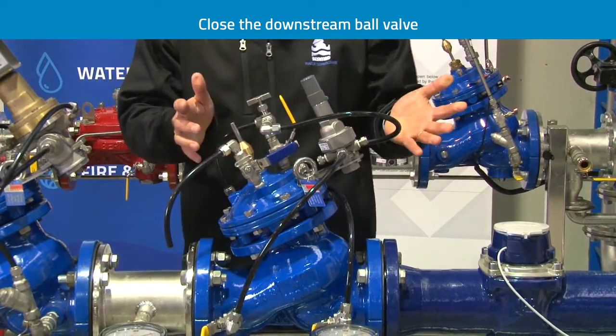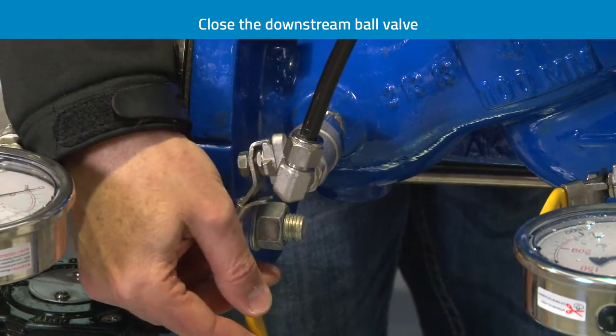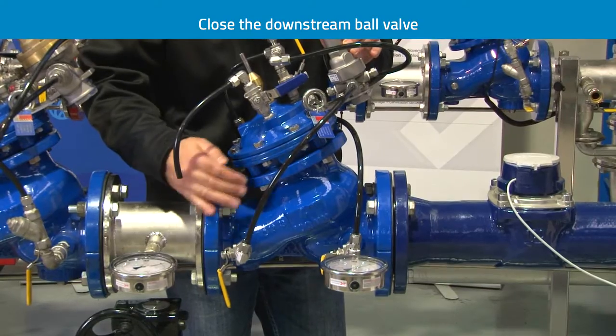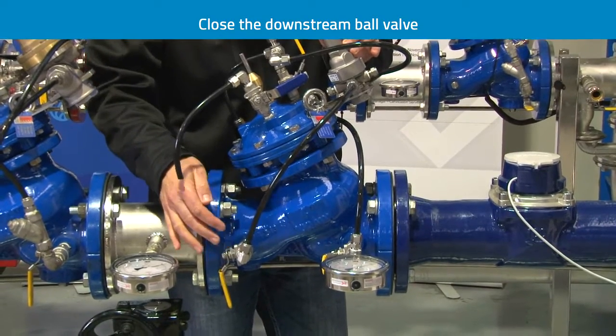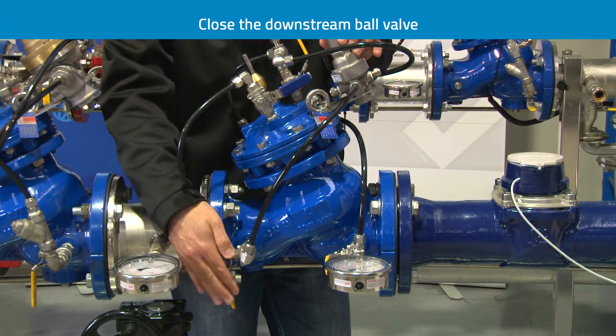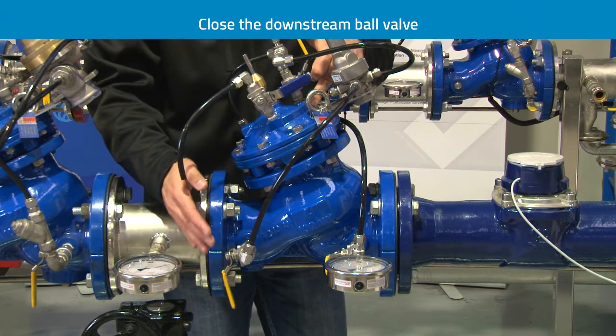The first step is to close the downstream ball valve. The purpose of the downstream ball valve is to isolate water going to the downstream side of the valve, but it's also used to manually close the valve. By closing this valve, it only allows water to stay on the cover of the valve and the valve stays closed.